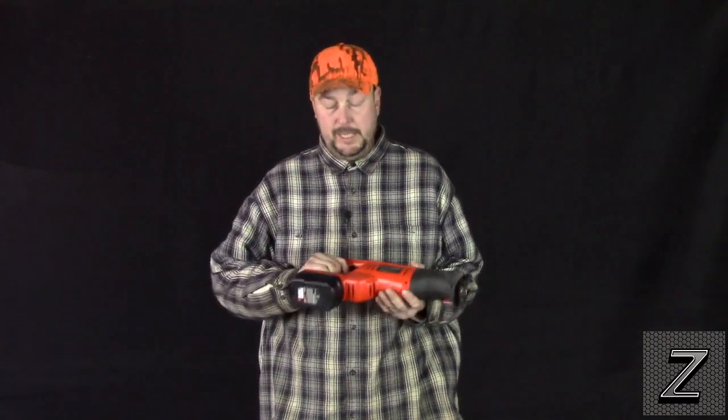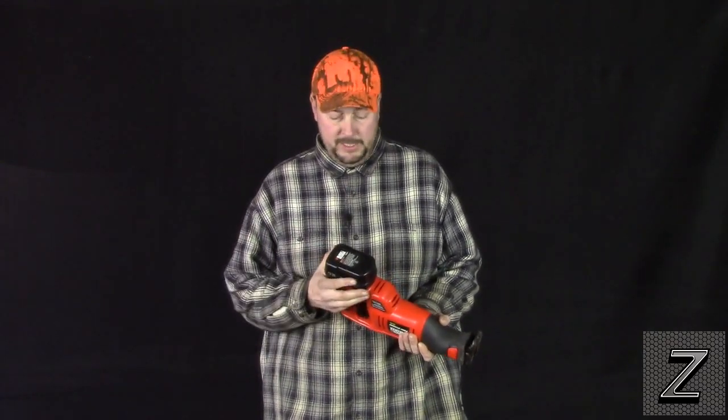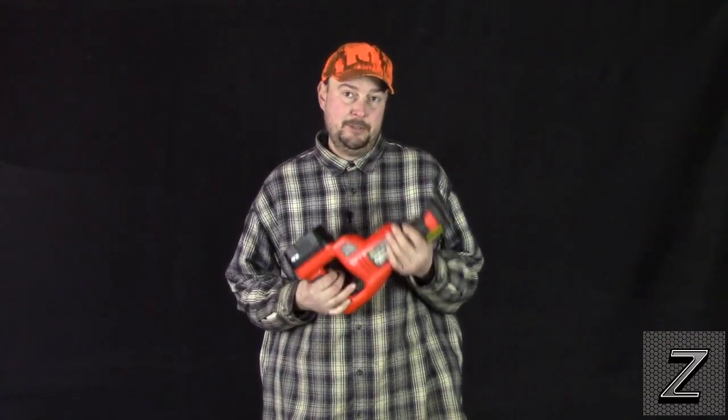Hello and welcome to Z-HUD. I was out in my garage the other day, grabbed my cordless reciprocating saw, went to cut something, and the battery was dead. I grabbed the other battery — it was dead too. Unfortunately, the only reciprocating saw I have is my cordless.